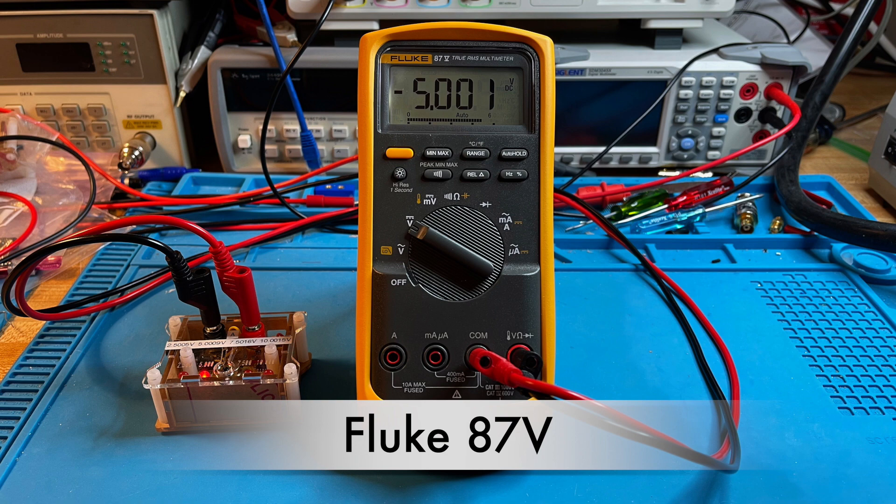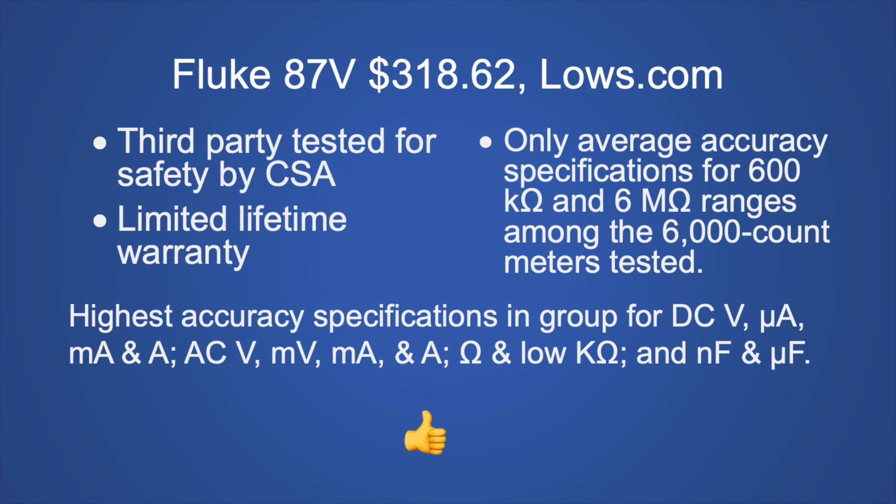The Fluke 87V at $318.62 from Lowes.com is third-party safety tested by CSA with a limited lifetime warranty. The major downside is only average accuracy in the 600 kilohm and 6 megohm ranges, but it has the highest or above-average accuracy for all other ranges. My recommendation: buy it — if you want a higher-class meter with more performance than the EEVblog or Greenlee, get this one. If you're on a tighter budget, go with those, but if you can afford it, this is the meter I would get.